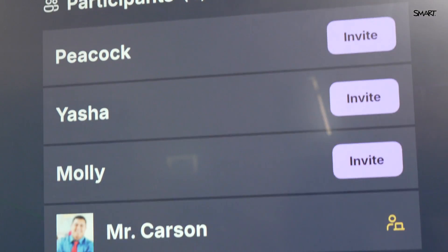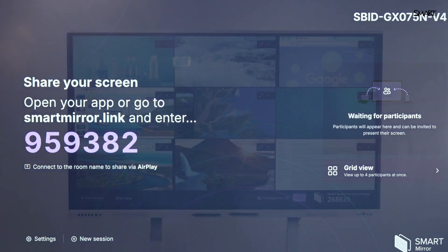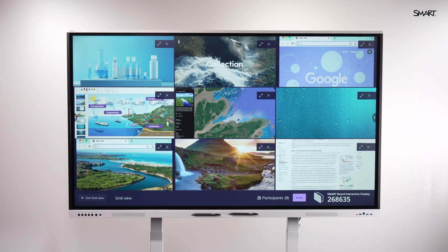Whether it's an iPad, a laptop, or a phone, everyone connects fast. So whether it's six students or 60, they're all in.